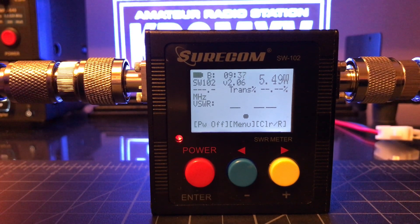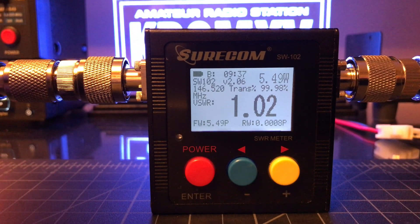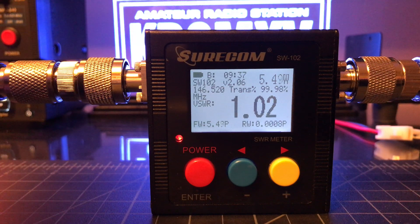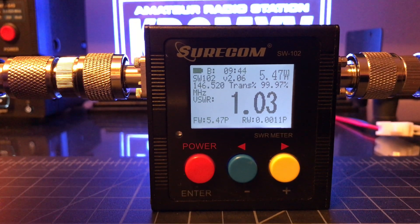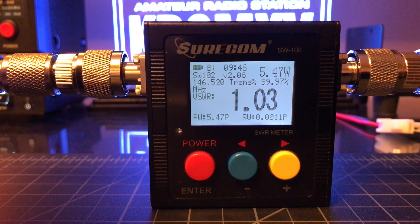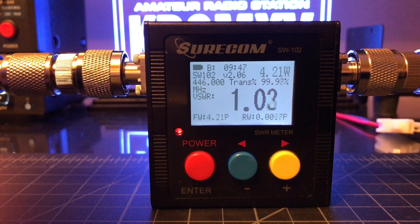KB2MXV test — 5.5 watts, 1.02 SWR, transmitting on 146.520. And if I go over to UHF on high wattage on the portable, it's coming in about 4 watts.